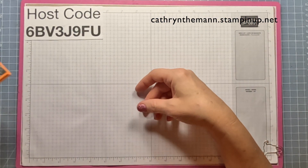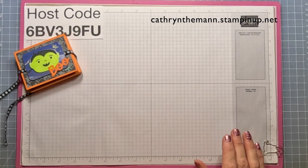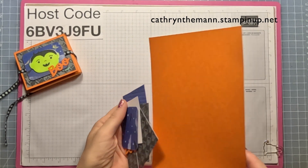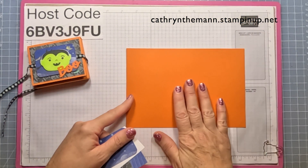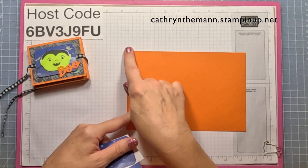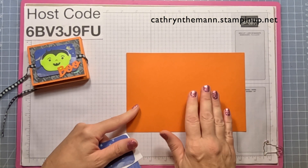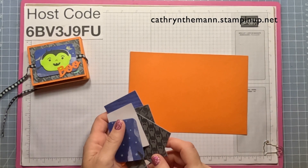This is my host code — please put that in for every order that is under $150, not including shipping and tax. What we need is a piece of Pumpkin Pie cardstock that is eight by five and a half. You can get two of these out of each of your pieces of cardstock.